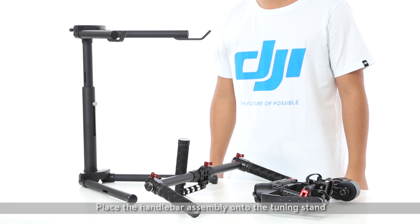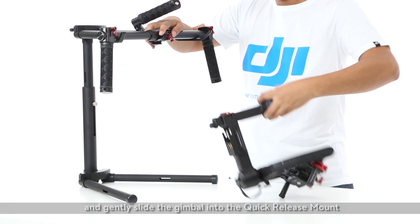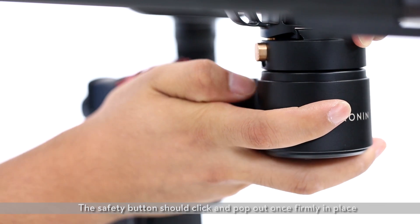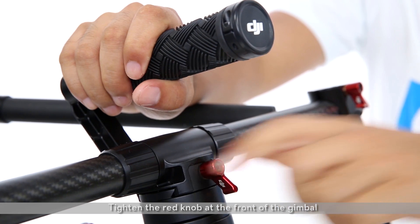Place the gimbal onto the handlebar. Place the handlebar assembly onto the tuning stand and gently slide the gimbal into the quick release mount. The safety button should click and pop out once firmly in place. Note: the safety button should be at the back side, opposite the red knob. Tighten the red knob at the front of the gimbal.